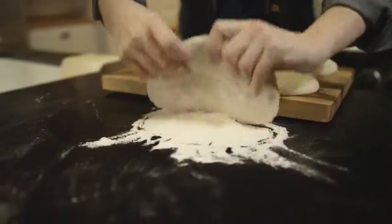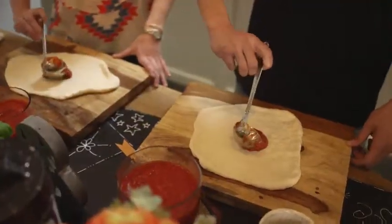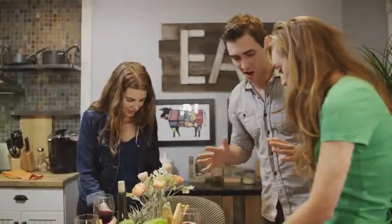Pizza is more than just food. It's art. It's a passion and a conversation piece. It brings us together so we can enjoy it together. It's one of those foods that everyone can take part in, no matter who or how old you are.